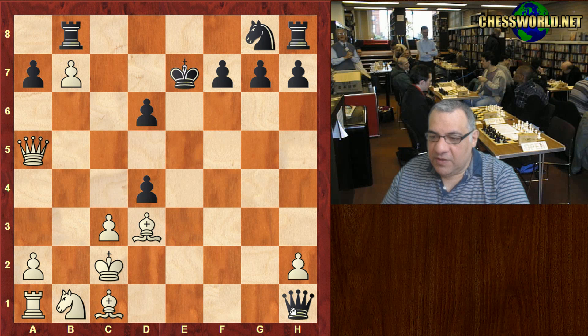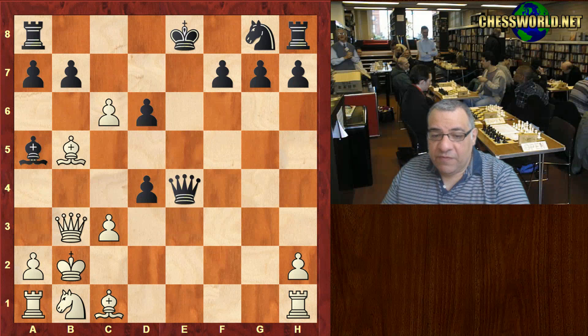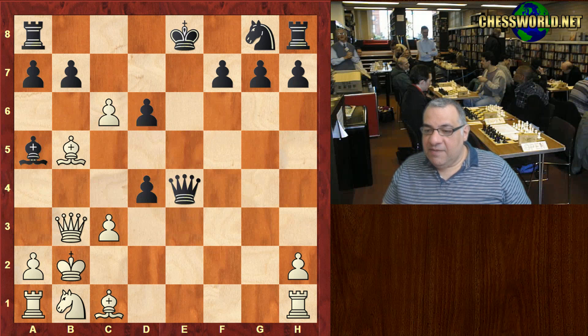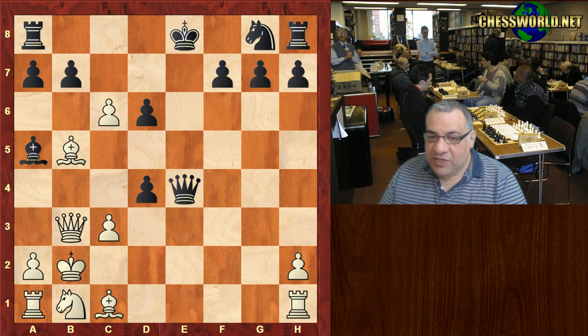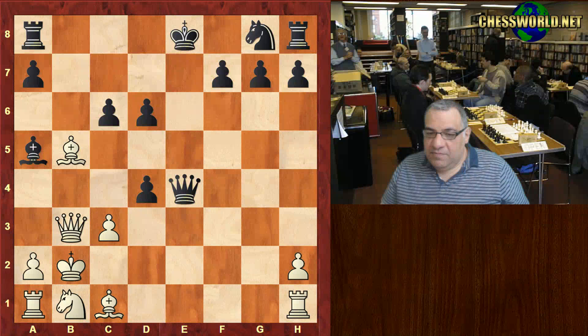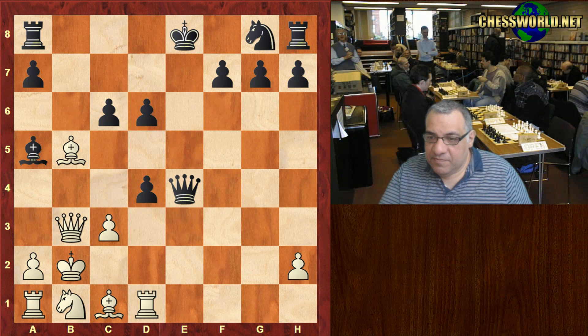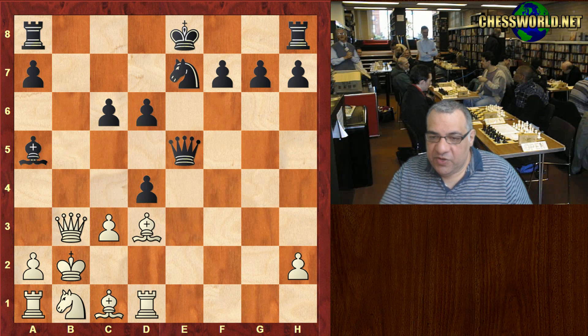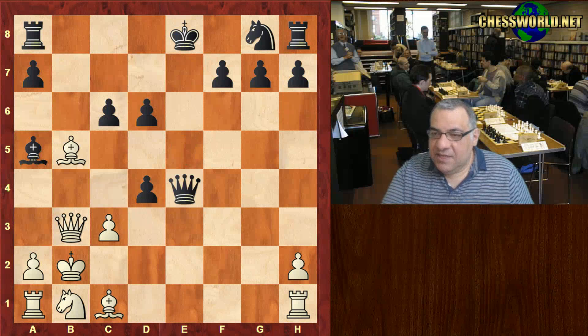Just giving up that rook there — for example taking, taking, it's very complicated, but it seems White's got a big, clear advantage. But in the game Paul Morphy plays King b2, and another fascinating point: Black might have actually had a better position technically if he just takes here on c6.